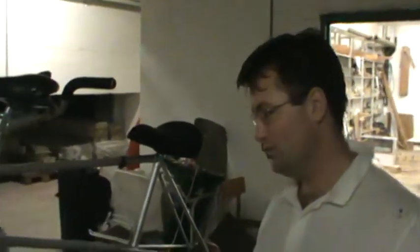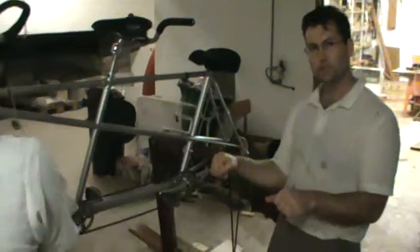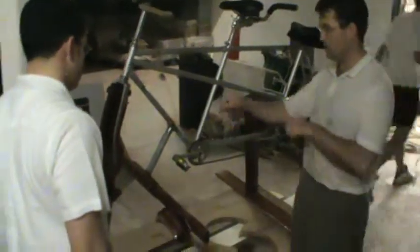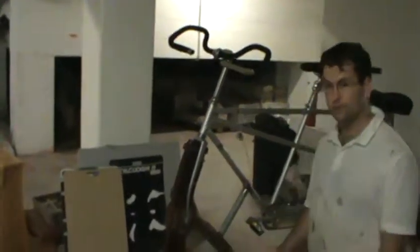Ideally, when you start going, you can stabilize yourself, just like on a bicycle. When you're stationary, you really have to keep your balance. When you start going, you steer and correct yourself. So ideally, with the handlebars, you can start correcting yourself when you pick your speed up.